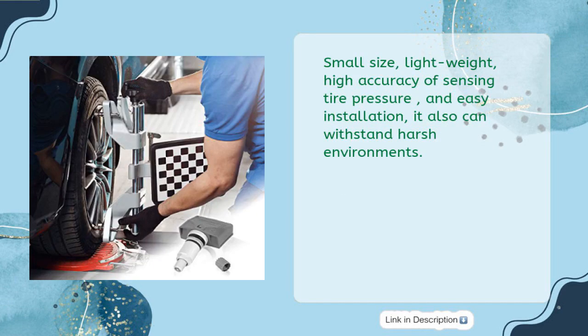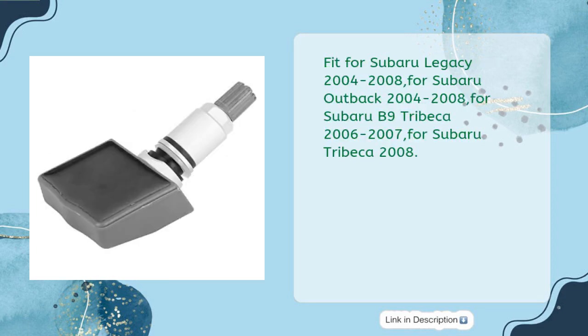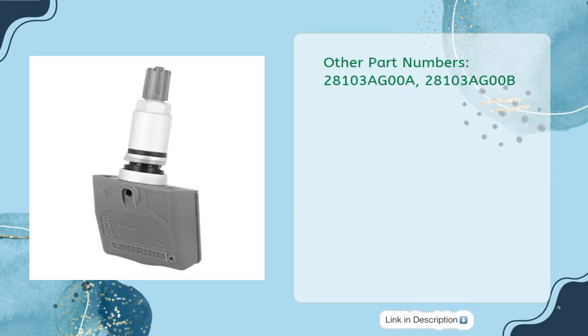Small size, lightweight, with high accuracy of sensing tire pressure and easy installation. It can also withstand harsh environments. Easy to install and doesn't require additional hardware. Fits Subaru Legacy 2004-2008, Subaru Outback 2004-2008, Subaru B9 Tribeca 2006-2007, and Subaru Tribeca 2008. Other part numbers: 28103AG00A, 28103AG00B.